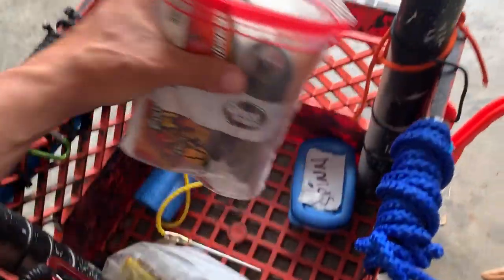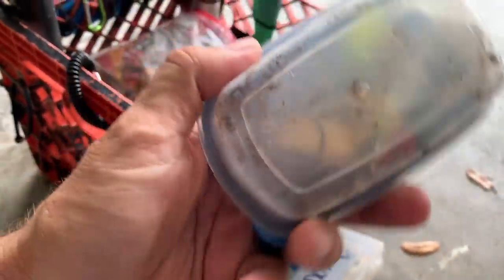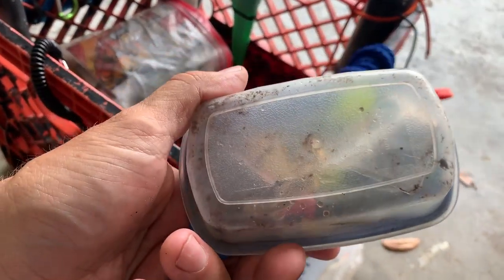This here is just some Redfish Magic spinner baits, especially for when one of my clients is having trouble with jigging and whatnot. I can give them a Redfish Magic and they'll do a straight crank.